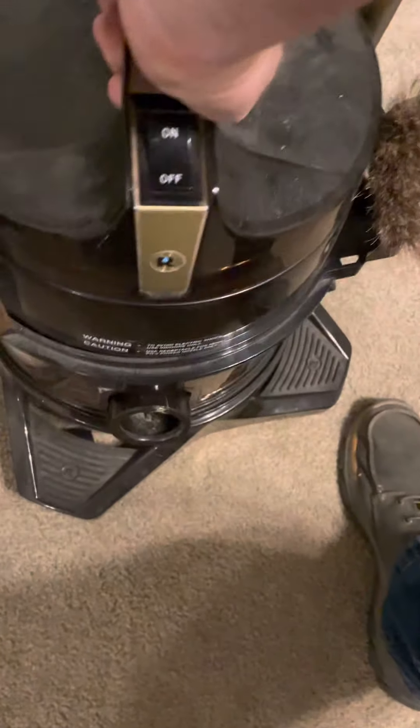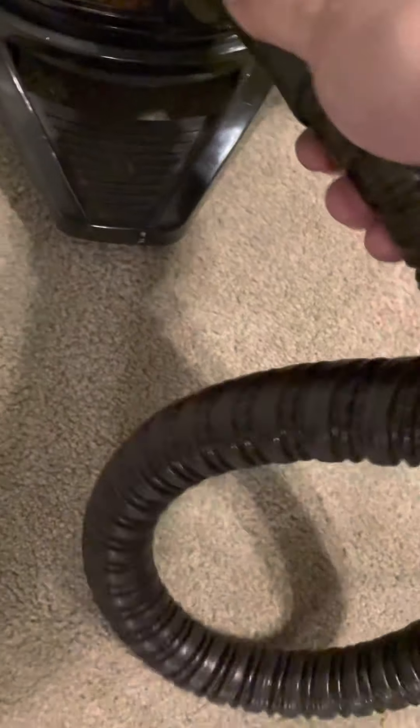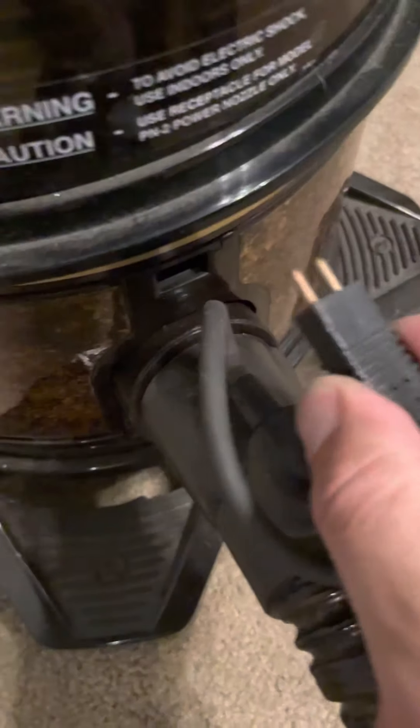Put it there just to snap these little clips, then plug it in.